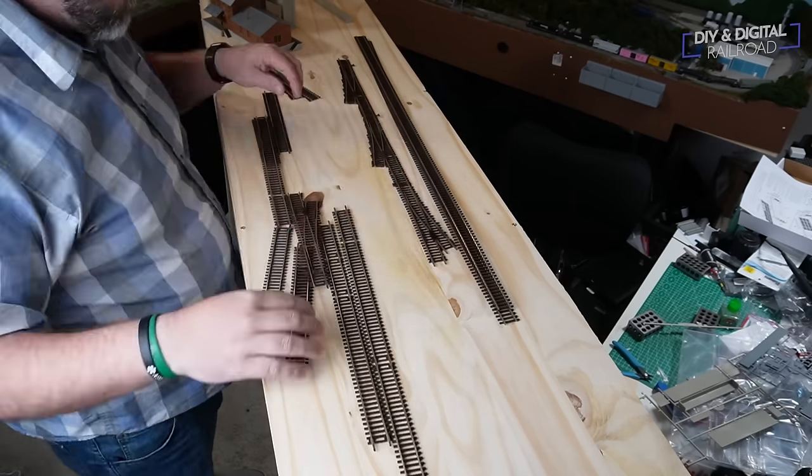This is a Tortoise slow motion switch machine from Circuitron. I'm using them to remote control my turnouts on MRR2, and today I'm going to show you how to install them on your bench work. A Tortoise slow motion switch machine uses a stall motor and a large gear ratio to slowly throw a turnout one direction or the other. When the turnout closes to one point or the other, the motor will stall, and that stall will hold the points in place until it swings to the other direction. Tortoise switch machines are mounted underneath the layout and use a very thin metal rod that goes up through the bench work and connects to the turnout.